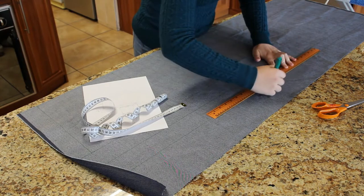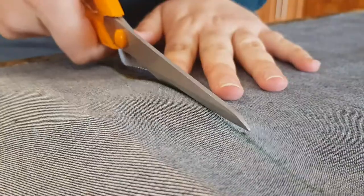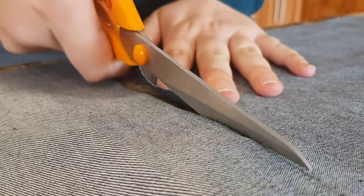The neck piece needs to be longer than needed — you will do the final adjustments at the end. After measuring the pieces, cut everything out.